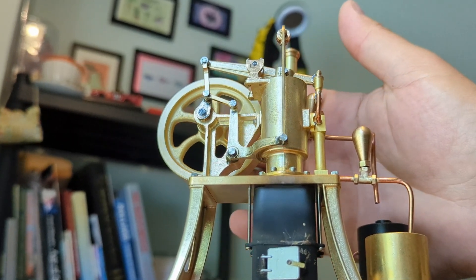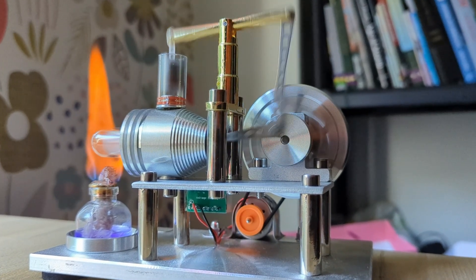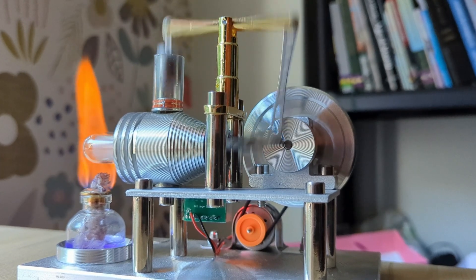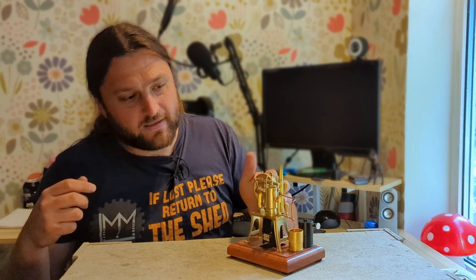It's absolutely beautiful motion to watch. My other hot air engines — the Stirling engines — have a two-cylinder system: hot air expands and the air moves over to the cold area where it contracts and completes the system. This is much more elegant altogether.